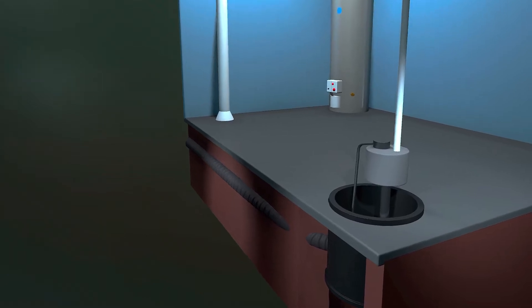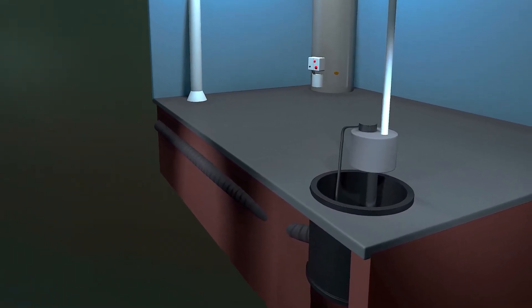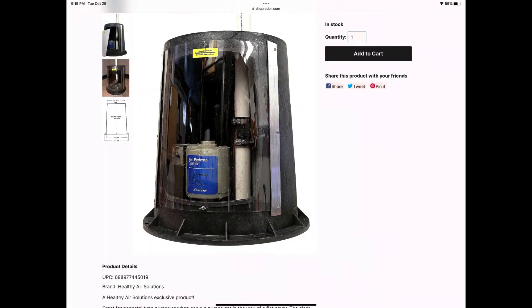But a pedestal pump can make sealing the sump basin more difficult. This situation calls for a pedestal sump cover, which we manufacture and sell on our website. Let's now see how one can be installed.